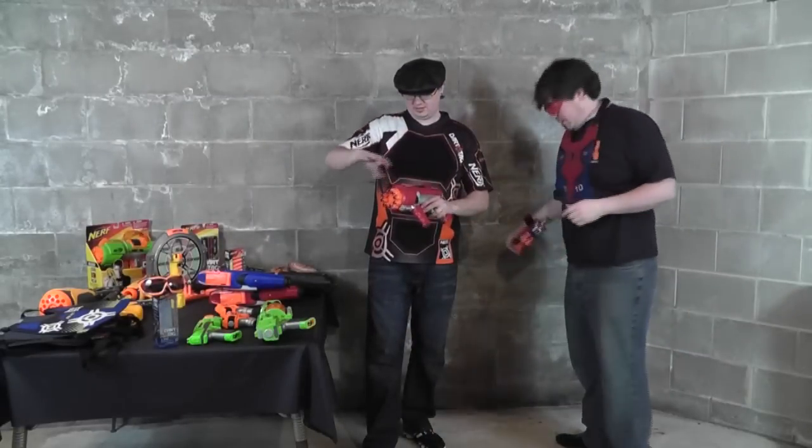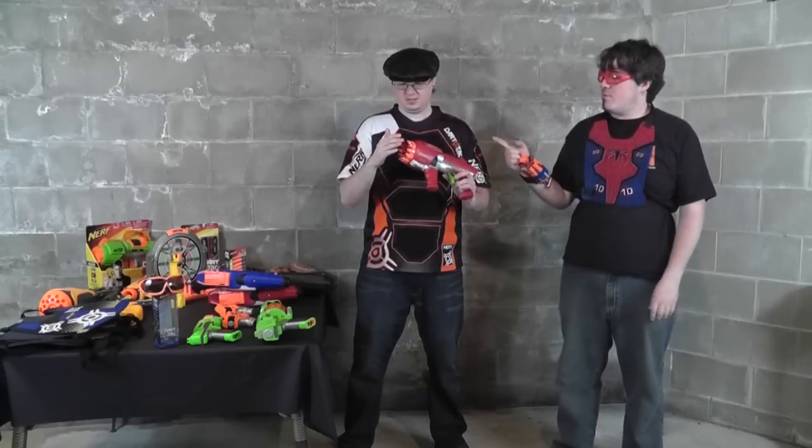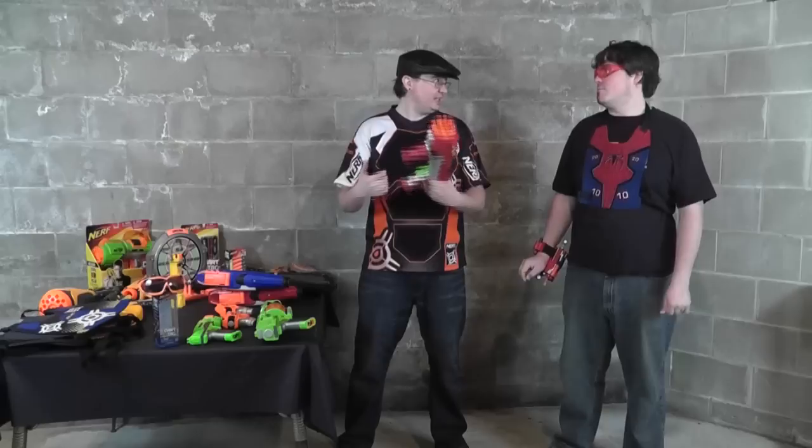Our first foray into Dart Tag was with the Hyperfires. We bought a two-player set of the Hyperfires — I have the blue one and you have the red one. This is really the kind of thing that started it all. This was our very first Nerf purchase, and it started our collections and this whole idea.